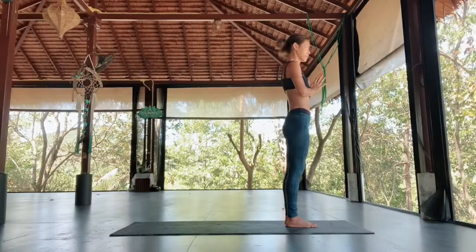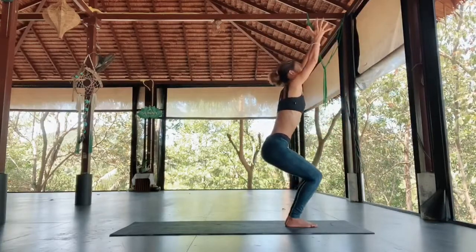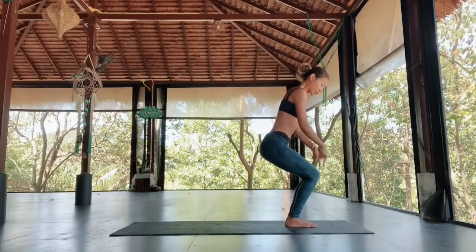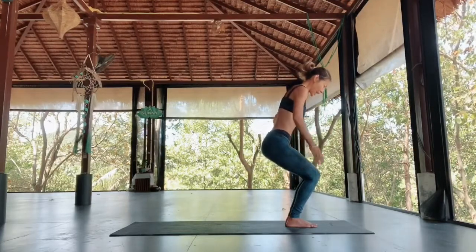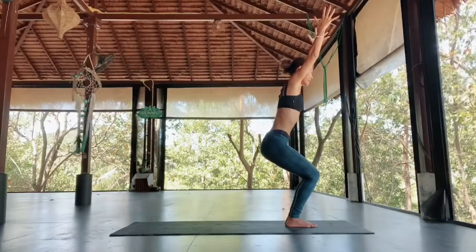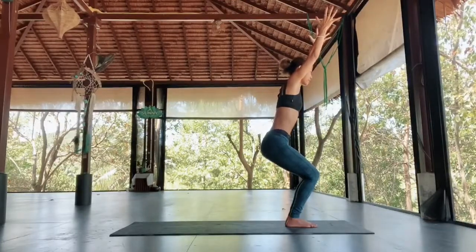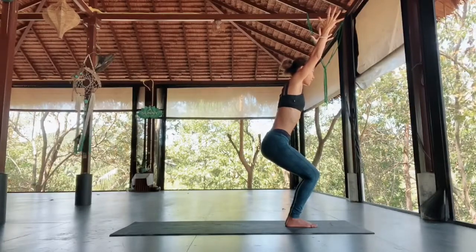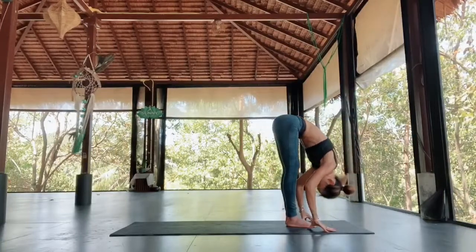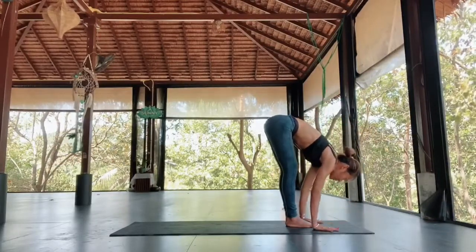Surya Namaskar B — that's the sequence B. Utkatasana, the chair pose. Inhale, bend the knees, arms out reaching up. You can join your hands together looking up toward your thumbs, or keep hands shoulder-width apart and look straight forward. Make sure your knees are not passing the toes. Press your knees and thighs close together. Scoop the tailbone in, keeping your back straight and lengthened. Reach your arms up, away to your fingertips, shoulders away from the ears. Exhale, fold forward, stretching the legs. Inhale, come up halfway, back straight, look forward. Exhale, chaturanga or jump back to plank — chaturanga, whatever you want.